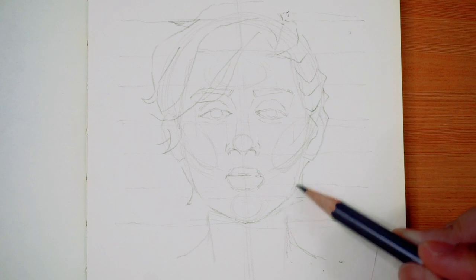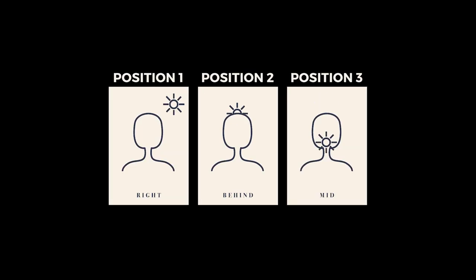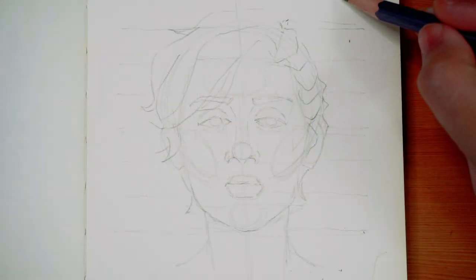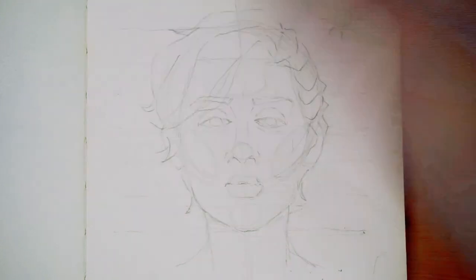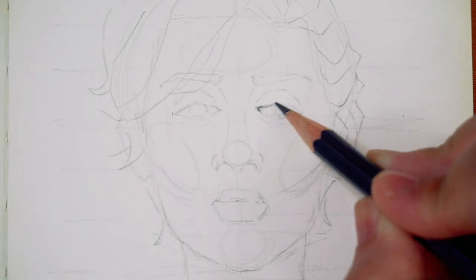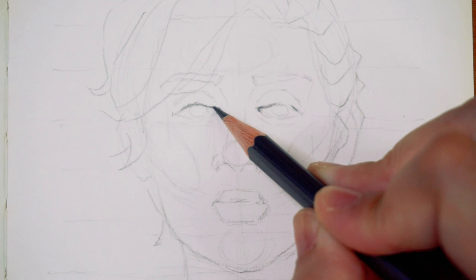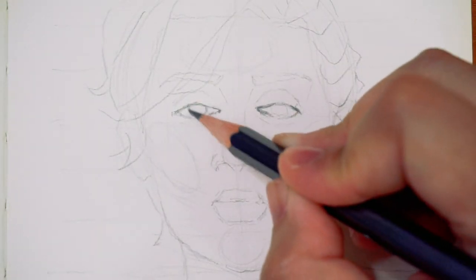As I add the details to the face, I also add a sun to remind myself of the light source. According to the portrait roulette, it is on the right side of the face, above and in front. So as I shade the face, I'll keep in mind that the light areas will be on the right side and the dark areas will predominantly be on the left side. I also have a tutorial video on how I shade faces — if you want something more in depth, definitely click that video in the card section above.